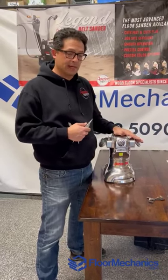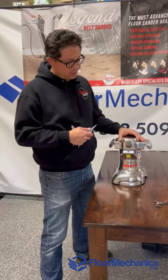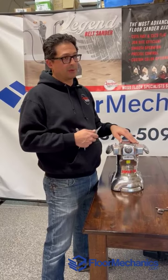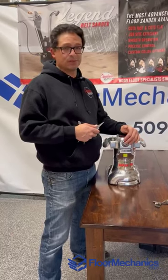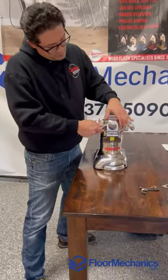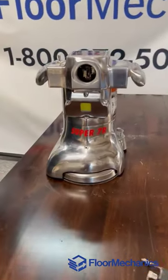Alright, so today we're just going to take a look at the brushes in the Super 7R. It's something that you want to do frequently — they recommend every 200 to 250 hours. I don't ever keep track of that, so I usually about every six months or so just pop this front cover off, which will allow you to access your brush.